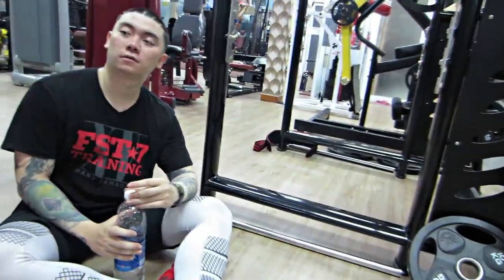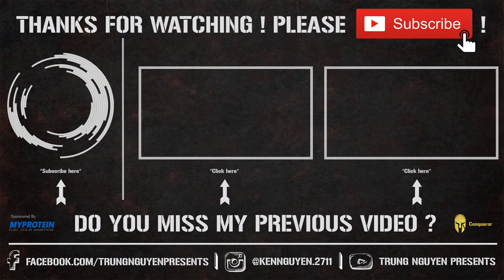Hãy subscribe cho kênh để không bỏ lỡ những video hấp dẫn. Hẹn gặp lại các bạn trong những video tiếp theo.